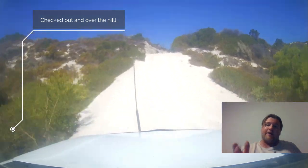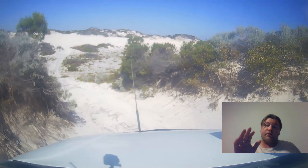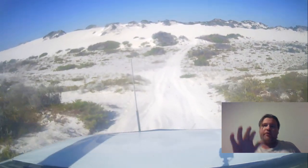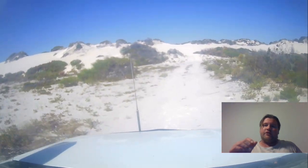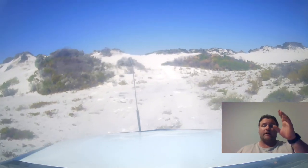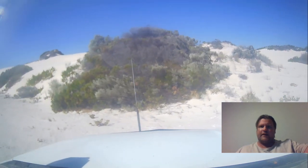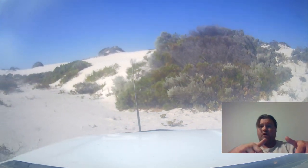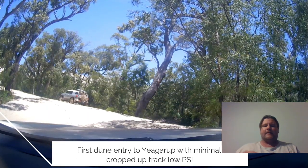So going up the hill, get a little bit of a run-up, power through, then once you hit the crest back off and allow the car to motor through smoothly down to the bottom. I'd recommend: if you can't walk up and have a look, do something like that — approach the crest cautiously — because I've seen cars get close to a dune edge and not realize the sand just drops out from underneath them and the car goes over the side.